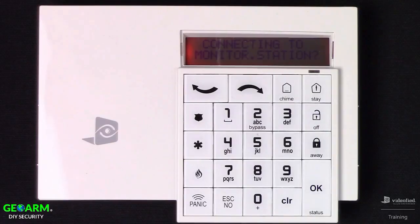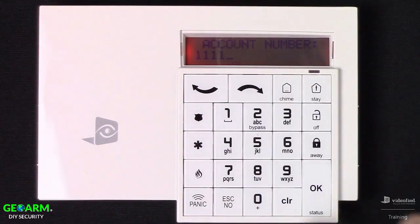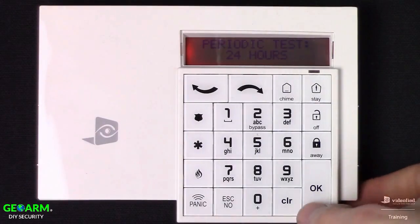For connecting to the monitoring station, we always want to press OK on this option, as it enables the system for monitoring and allows us to enter the necessary information. Here we have the account number, which is typically a 4-to-8 digit number that the central station will provide. Next we can configure the periodic test — it's typically set up for 24-hour — so press OK.